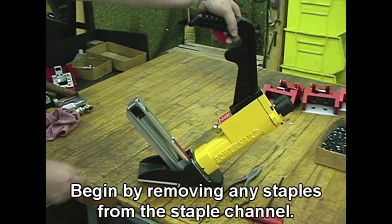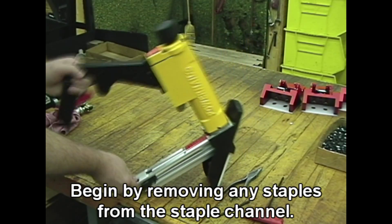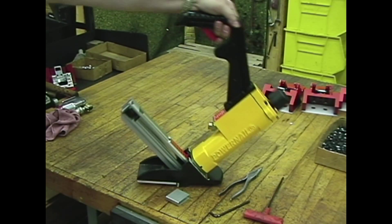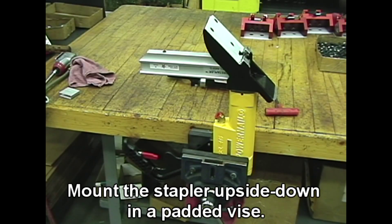Begin by removing any staples from the staple channel. Then mount the stapler upside down in a padded vise.